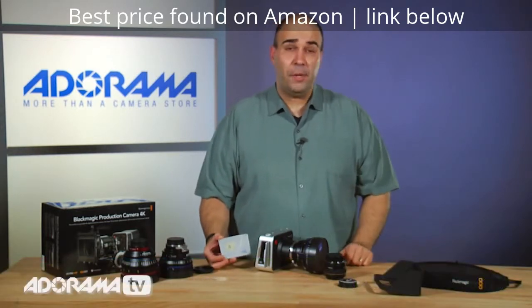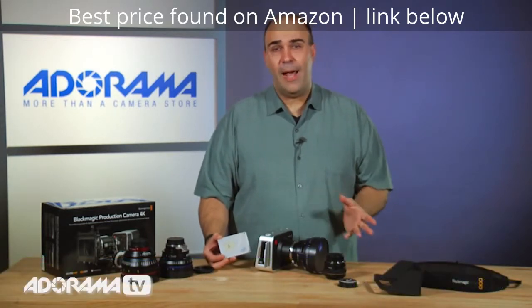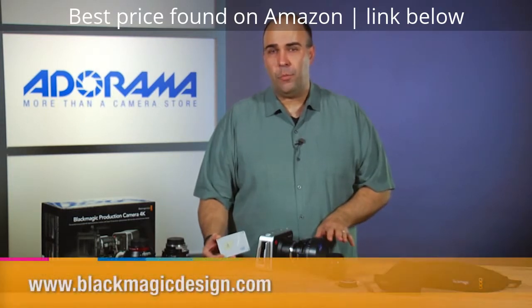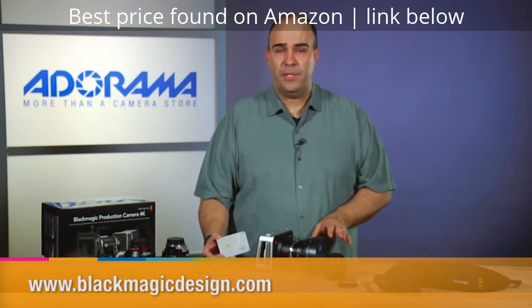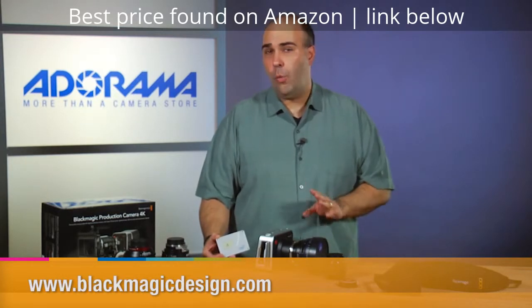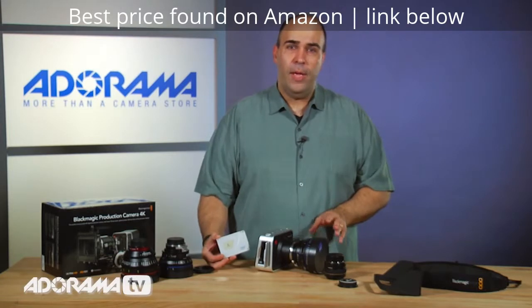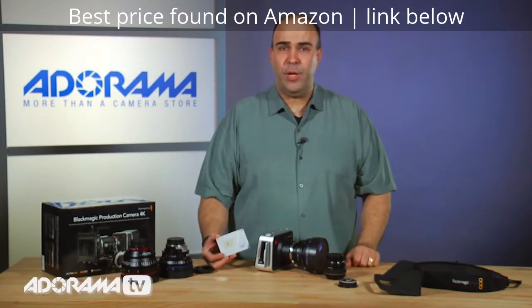There are lots of choices out there. I recommend you look at the Blackmagic Design website — they have recommendations on brands and capacities that have been tested and work well with the camera, because you are capturing 4K video in the Apple ProRes HQ codec.